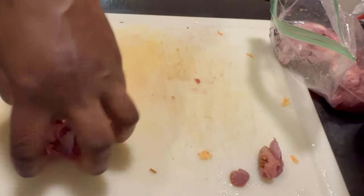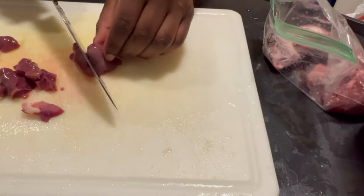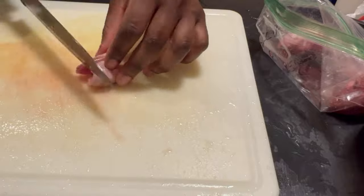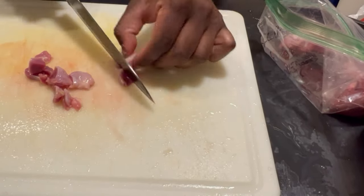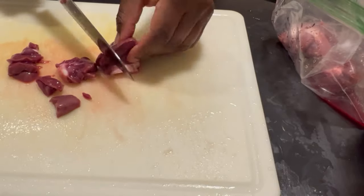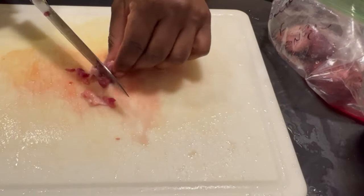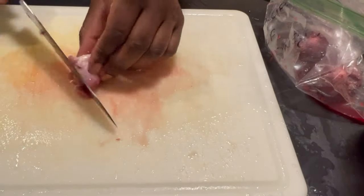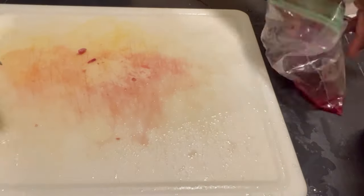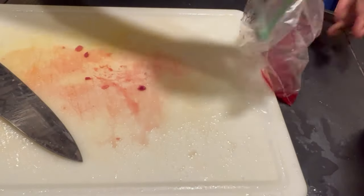The reason I cut up the organ meat so small is because when it's cooked it turns into a hard meat. As a disclaimer for those using chicken gizzards — they stink to the high heavens, but my dog loves them so I keep them in his food. Chicken gizzards in particular turn into a hard ball when cooked, so I like to cut them up really small.